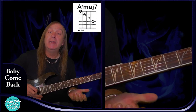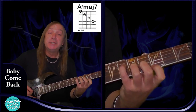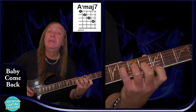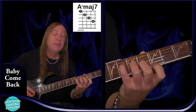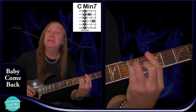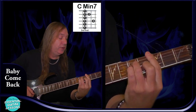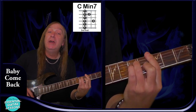We have an Abmaj7. The way we're going to play this one, we're going to have the 6th fret on the D string, 5th fret on the G, 4th fret on the B, and 3rd fret on the E. And that's going to be our Abmaj7 there. We're going to have a Cm7 — it's exactly the same as our Cm, just take our little finger off. So we have 3rd fret on the A string, 5th fret on the D, 3rd fret on the G, 4th fret on the B, and 3rd fret on the E. And that's our Cm7.